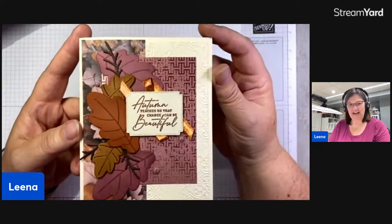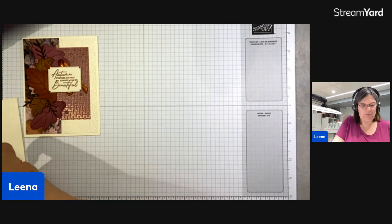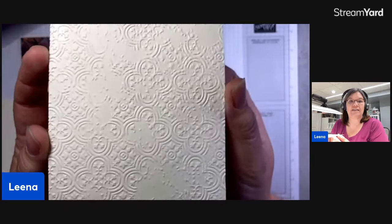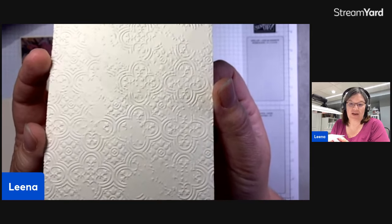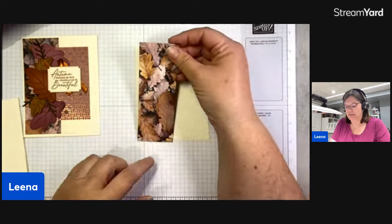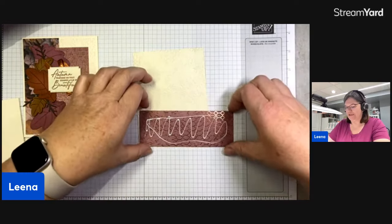The first card we're going to do has a kind of unexpected palette for fall — I drew the colors from that fabulous leaf-patterned DSP. We start with a beautiful embossed 4x5¼-inch piece of vanilla cardstock, done using the Distress Tile embossing folder. It doesn't give you a complete image — it's supposed to look distressed and worn, not a perfect image. Then we take a 2x5¼-inch piece of that leaf-patterned DSP. We're going to glue that right along the left edge of our panel — yes, it's heartbreaking to put glue over that beautiful copper, but the leaves are just as beautiful.